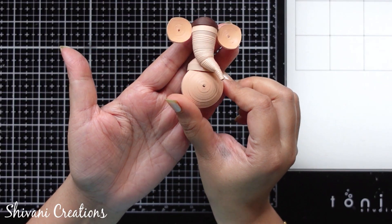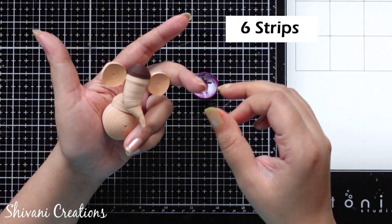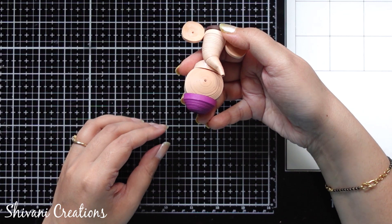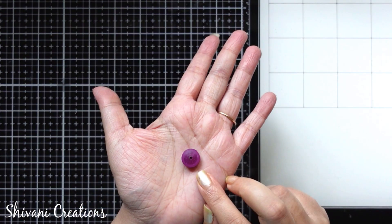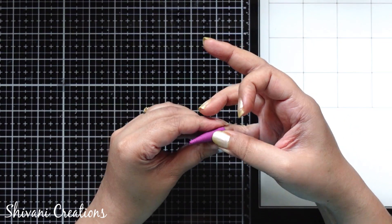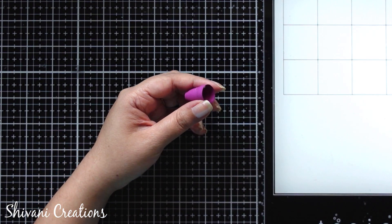It is done — it will look like this. Then here I have prepared one more dome using six strips of purple color 5mm and I am going to attach this at the bottom, so I have already added glue and just sticking it. It should look like this. Then I am starting with making the legs. Here I have prepared this tight coil using three strips of 5mm purple color and I am just making a cone using pencil then shaping it using my fingers. Add glue inside this cone as well.